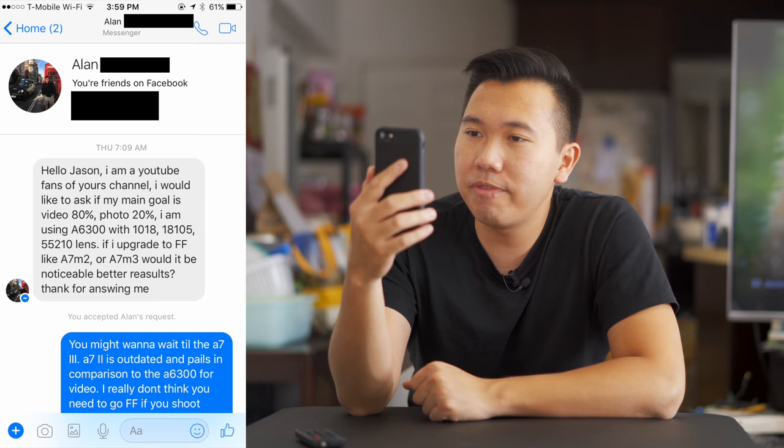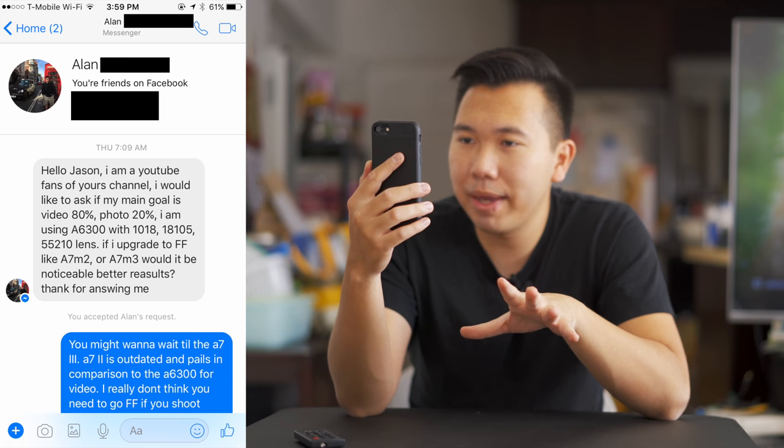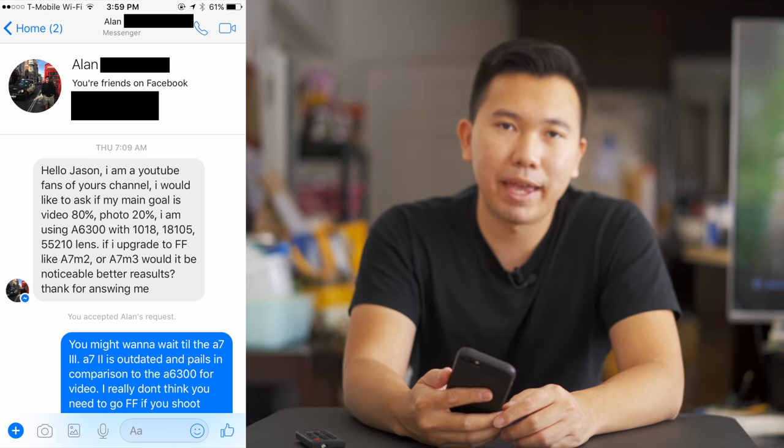Next question from Alan Ip: 'Hello Jason, if my main goal is 80% video and 20% photo, should I upgrade to a full-frame A7 II or A7 Mark III? I'm currently using the A6300 with the 10-18, 18-105, and 55-210. Would there be a noticeable improvement with full frame?' I've never shot with the A7 II, so I can't comment directly. But the A7 II does not shoot 4K, while the A6300 has way better video capabilities — the 4K is even crisper than the A7R2 and A7S II, and the autofocus is much better.